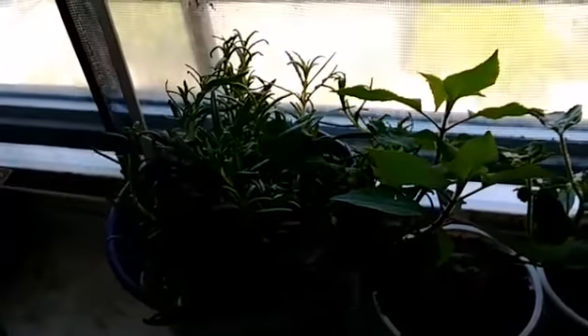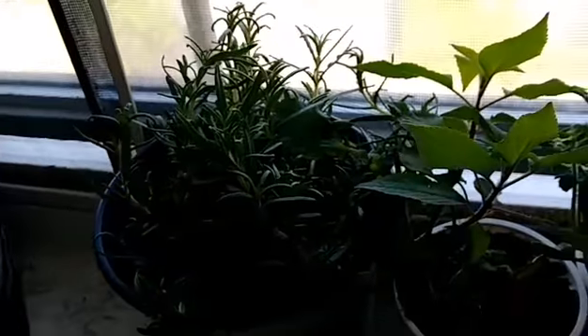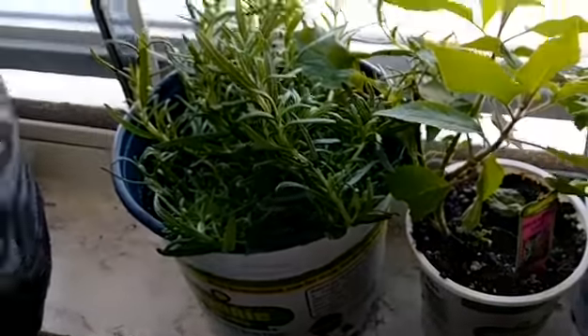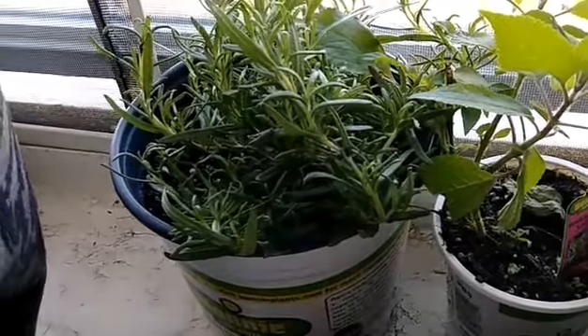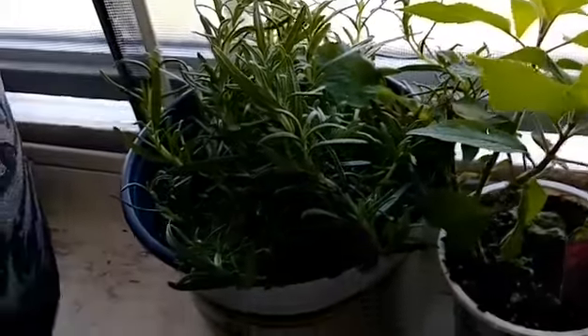Every year I end up getting rosemary, I bring it home, and it dies. Every year. So I'm hoping this one stays alive long enough for me to put it outside, because that's where it's going. It's in my windowsill right now but I'm going to take it and put it in the ground outside.